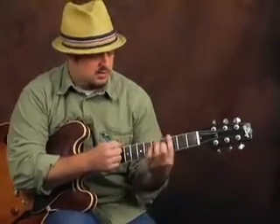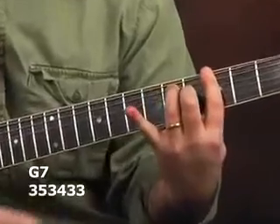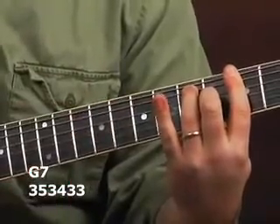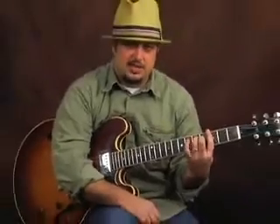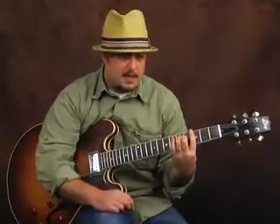Then we go to a G7 chord — just a G bar chord like if you took a G major bar chord and took your pinky off. This chord in the three-chord progression is the one you'll hear being altered a lot in jazz music. There are fancy things you can do to this G7, changing notes around.